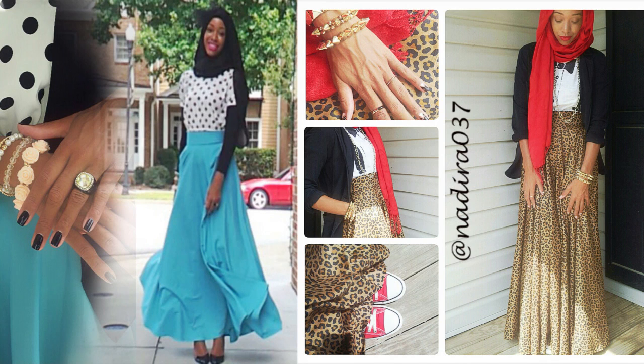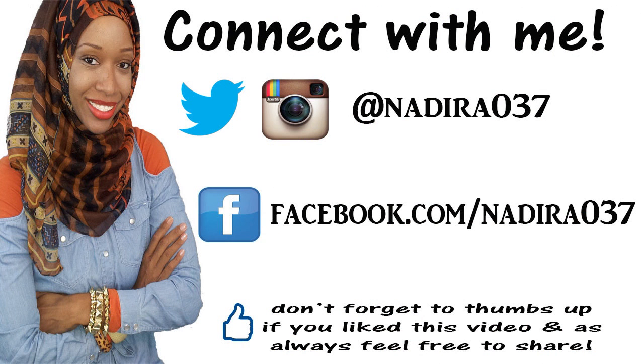That's the end of part one on how to make this circle skirt tutorial. Here are a couple of pics — the blue one I made first and then the leopard one. With both of these I used the waistband with the zipper, so if you want to see how to add the zipper, definitely check out part two. I hope you guys enjoyed the tutorial! If you do make a circle skirt using this tutorial, I would love to see your pics — share them with me on Instagram, Facebook, or Twitter at nadir037. If you liked the video, give it a thumbs up, and as always feel free to share.